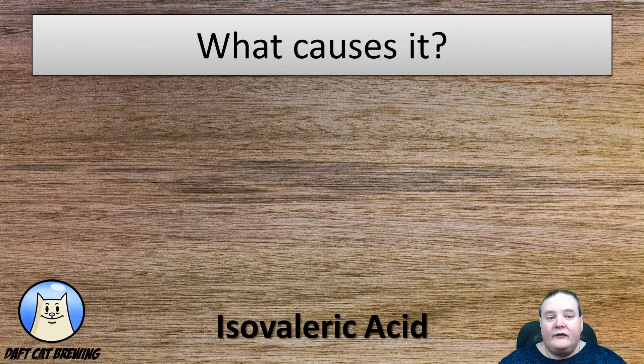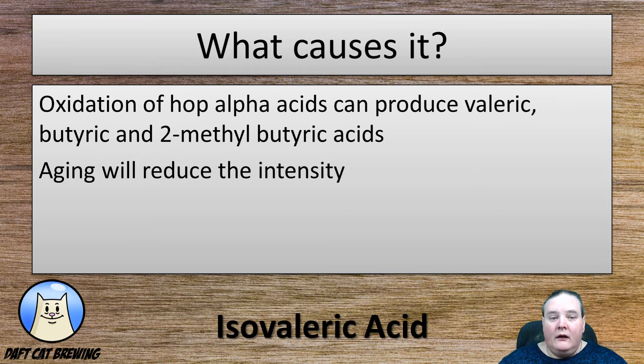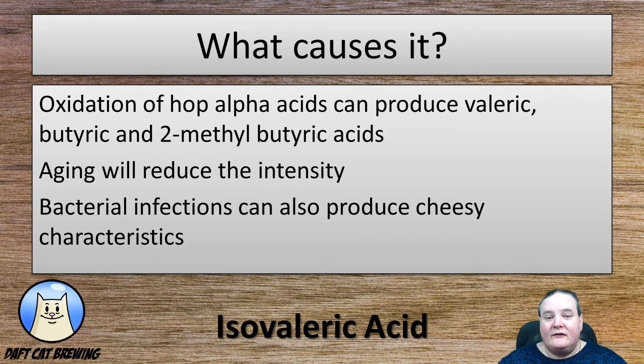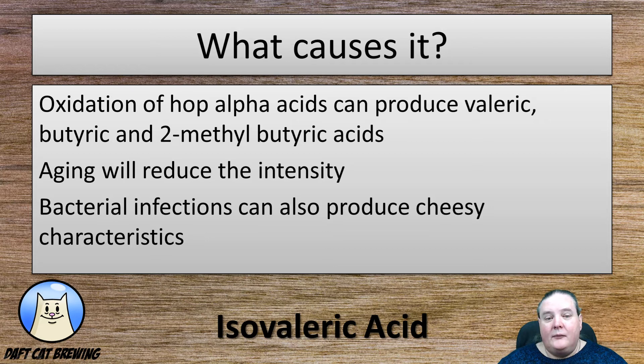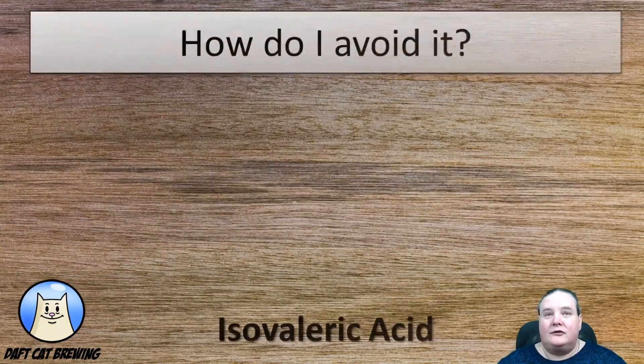What are the causes of it? Well, oxidation of hop alpha acids can produce valeric, butyric, and two-methyl butyric acids. Luckily aging will start to reduce the intensity of this fault, so aging is always good if you've got it. Bacterial infections can also produce cheesy characteristics, but if it's caused by a bacterial infection it is not likely to age out.